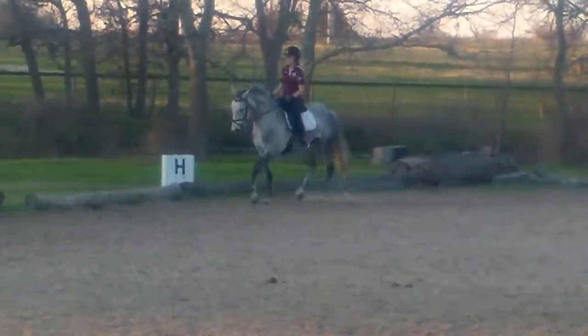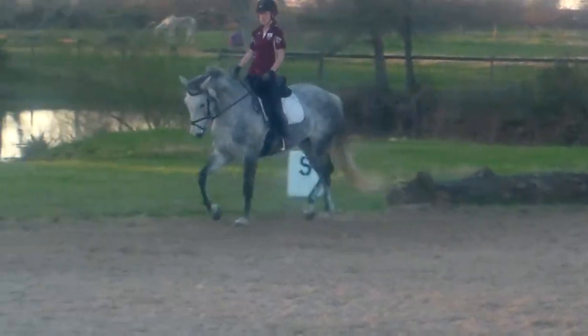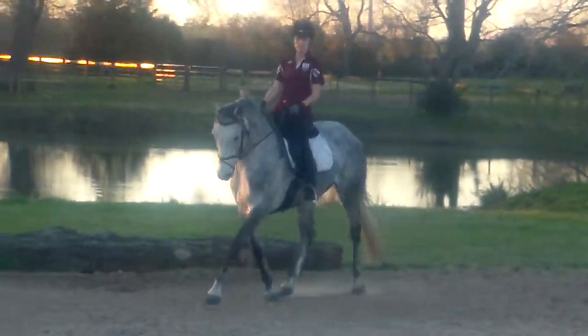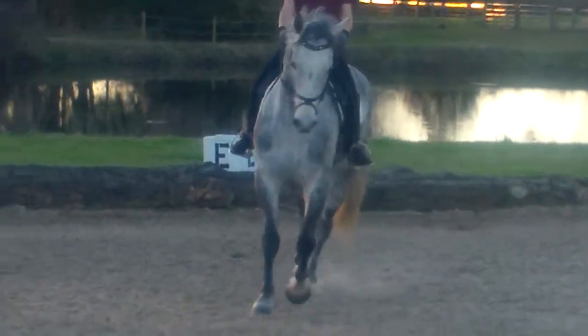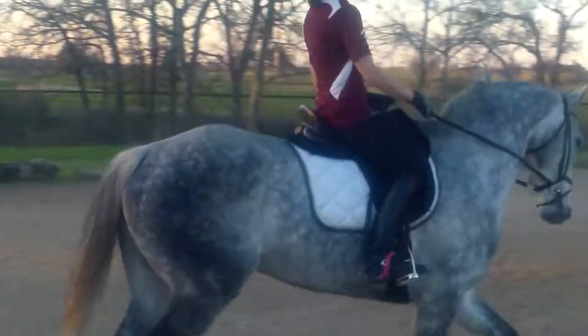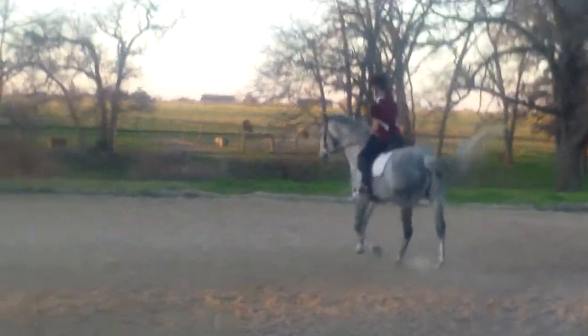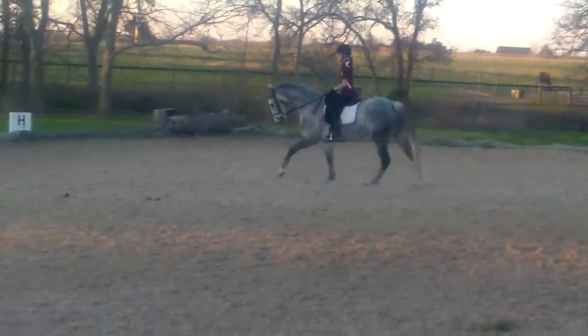Yes, and then the canter again. Make sure if the half-halt doesn't work, the next thing is a transition — he doesn't pull. Good, good, and then the canter going on the right, so you help him stay over both hocks.